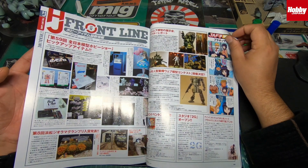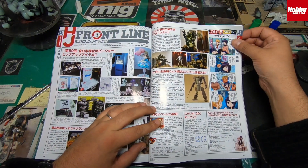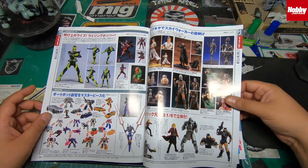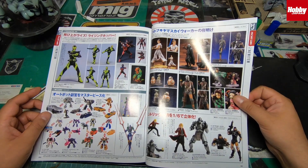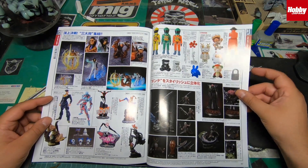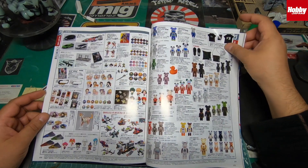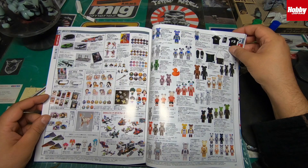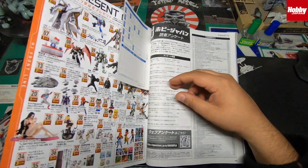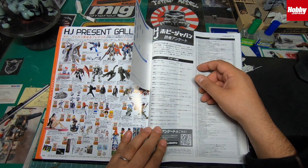There's a Frontline section — I don't know if this is stuff coming out next year or what's happening currently. There's a Parco event in there, a news section. If you're not from Japan then obviously some of this won't be relevant. There are toys, keychains — it's just mad guys, all this stuff in here.